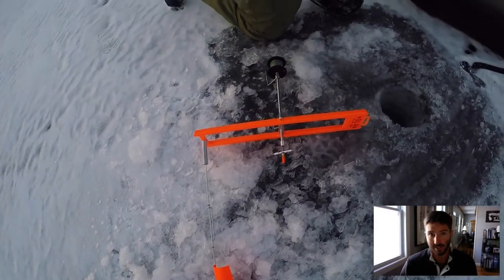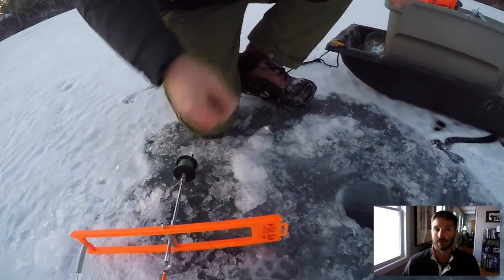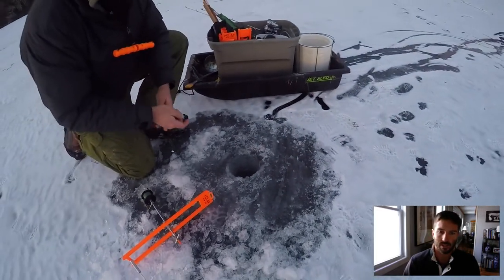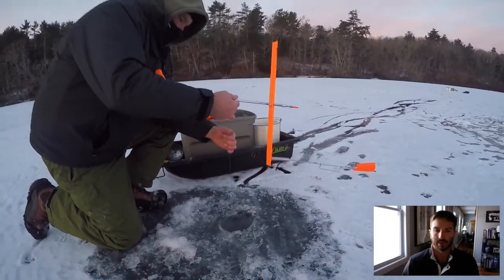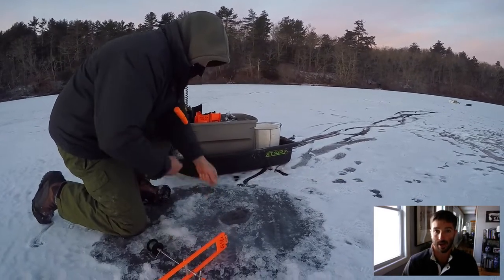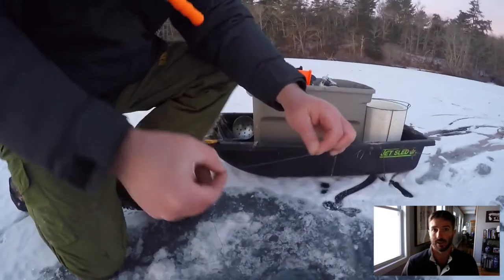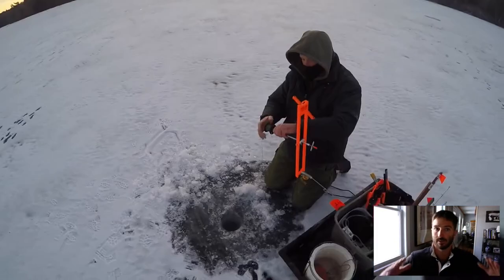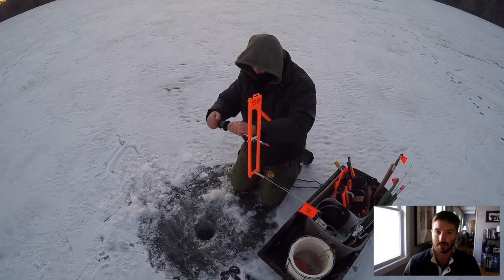In just a moment, I'll get into the exact rig that we're using. But what Jeff is going to do right now is find bottom — he's just hooking a sinker onto his hook and dropping it down. This spot's about 9 feet deep. Throughout the course of this trip, we targeted depths from 9 to 16 feet, and generally that's where you find a lot of these fish, especially if it's a deeper area that comes up to a peak of 9 to 16 feet.